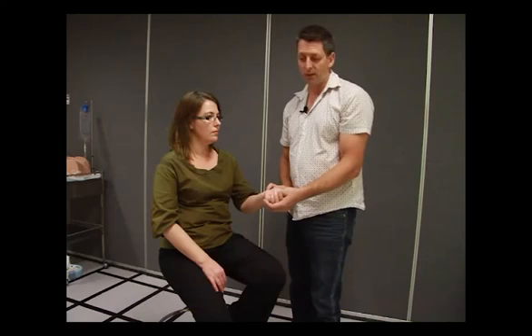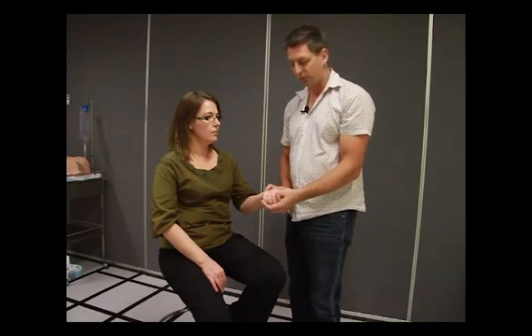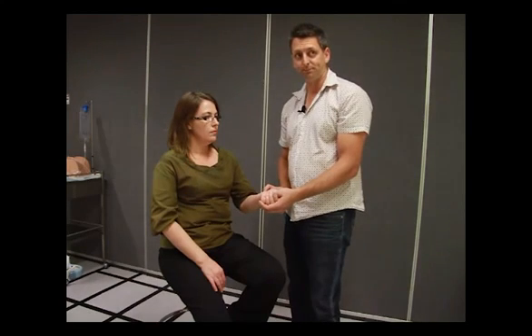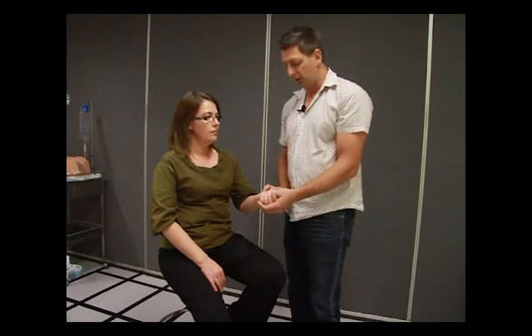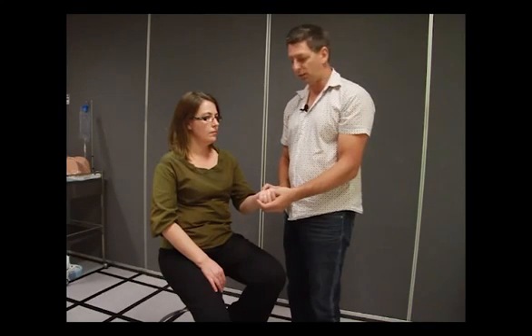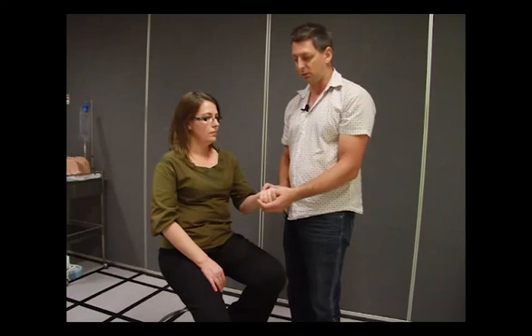Feel for the pressure. Feel how fast it is. Is it bounding? Is it weak and thready? Is it a nice rolling pulse? Have a good feel of the pulse and make sure it's there. Is the pulse regular or irregular? Don't rely on SATS probes to get your heart rate — actually feel for what the patient's doing.